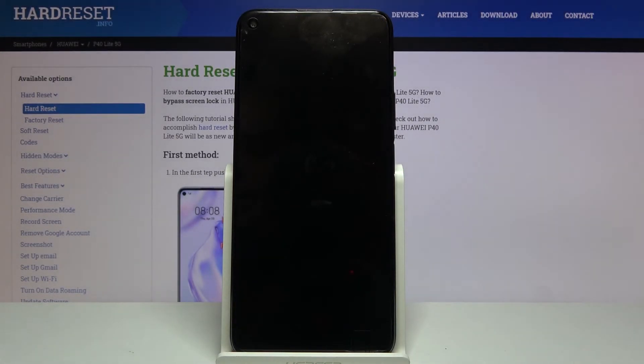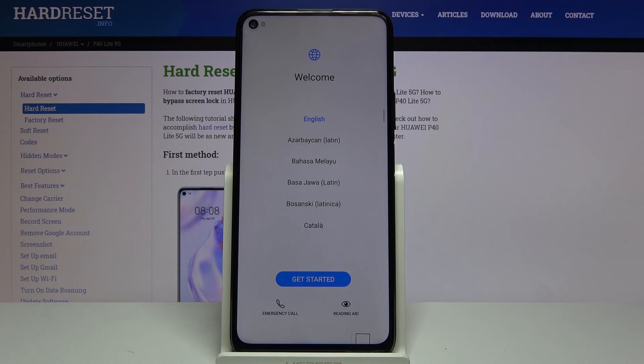It will take a little bit longer for the device to boot back up, but once it has we will be greeted with the Android setup screen. As you can see, the process is finished and you can set up your device however you like. If you found this video helpful, don't forget to hit like and subscribe — thanks for watching.